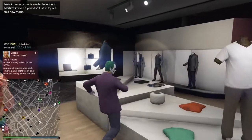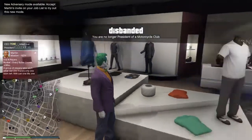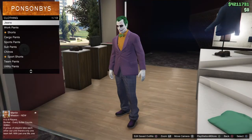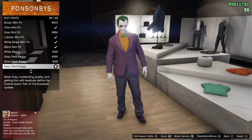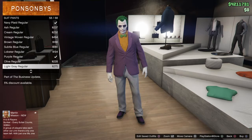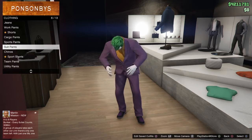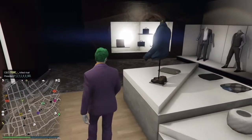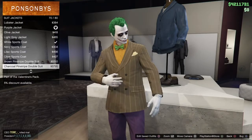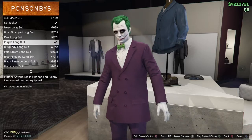Come into the clothing store — I'm going to go into passive so no one kills me while I'm doing this for you. Go into pants, take your time, go down to suit pants, and grab the Purple Regular. Now come over to tops, go to suit jackets, and grab the purple long suit.